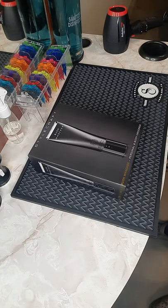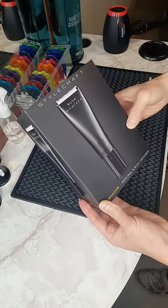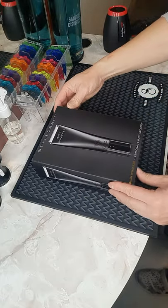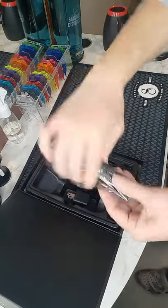Hi! Today I'd like to introduce everyone a new item that Stylecraft just released. It is a personal and body groomer called Bushwhacker, and in here it comes with a...